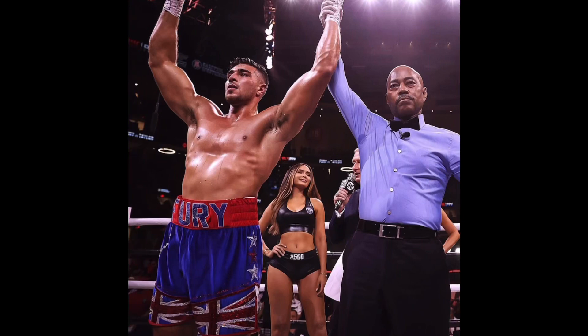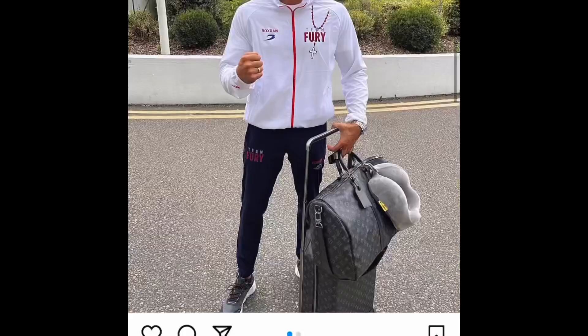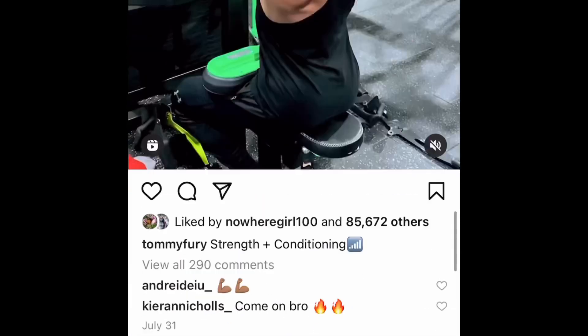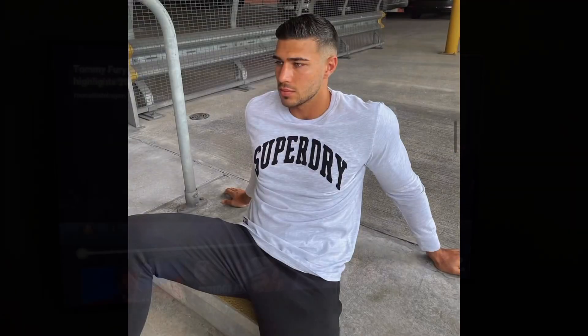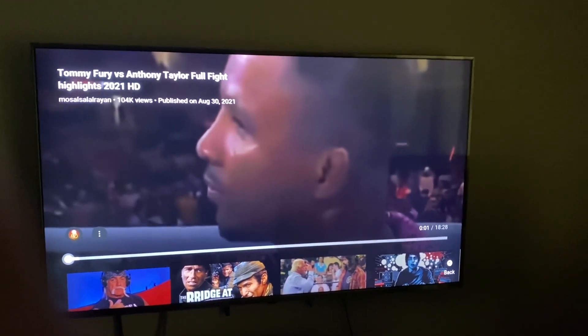If you look at this man, I mean he just doesn't look human. I think he's a Mach 5 robot. The guy just does not look human. I would like you to take a look at this clip of Tommy Fury — let me know what you think.